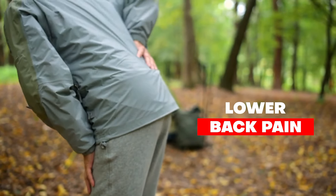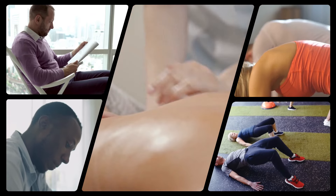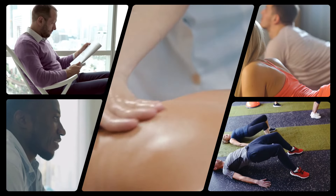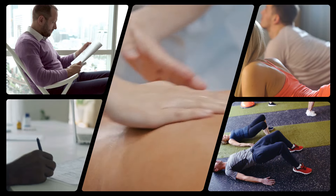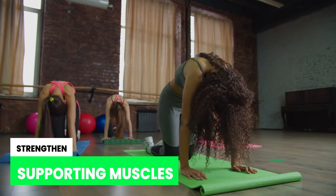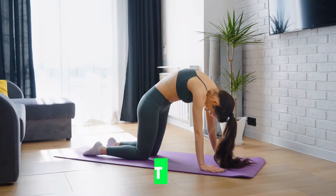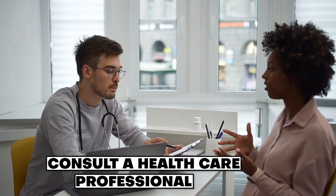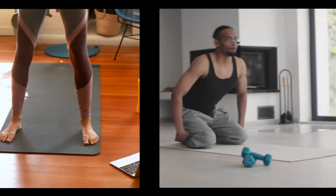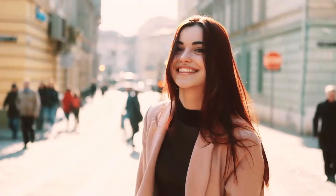In conclusion, addressing and fixing lower back pain off to the side requires a comprehensive approach that combines various strategies. By incorporating proper posture, regular exercise, ergonomic adjustments, and pain management techniques, you can experience significant relief from your discomfort and improve your overall well-being. These strategies work together to reduce strain on the lower back, strengthen supporting muscles, enhance flexibility, and promote optimal spinal alignment. While these recommendations are generally effective, it's essential to consult with a healthcare professional for an accurate diagnosis and personalized treatment plan tailored to your needs. With a proactive and holistic approach, you can take control of your lower back pain off to the side, allowing you to enjoy a more active, pain-free life.